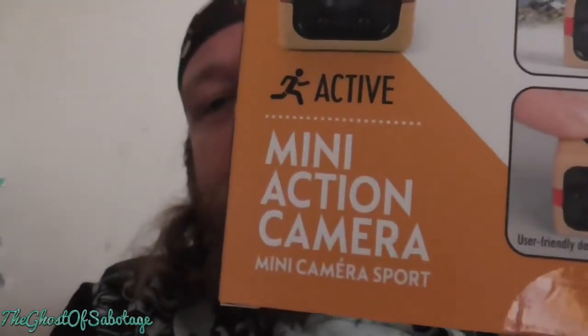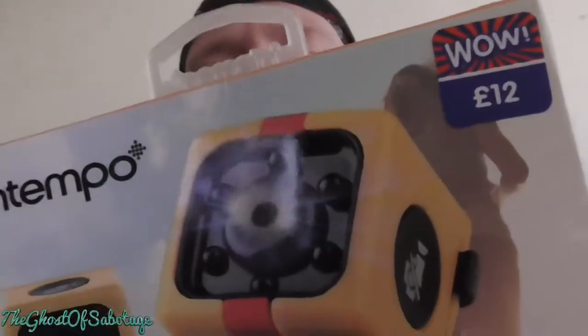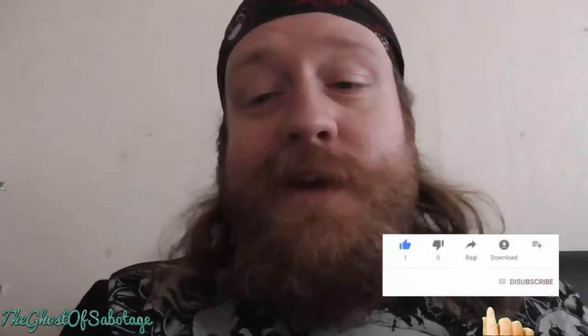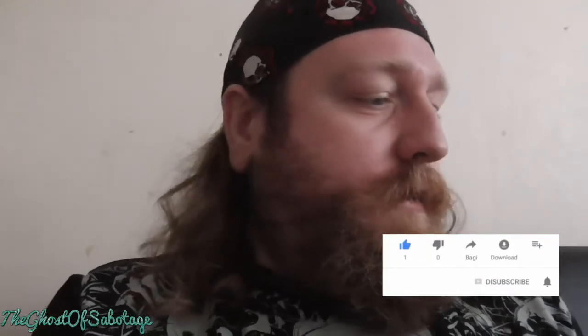Look at this mini action camera. It was literally 12 quid but they had it marked down to 10 quid. I've never really had an action camera before, so let's actually see what it's all about.